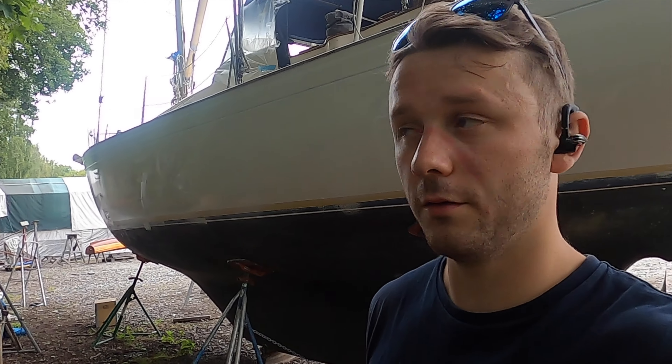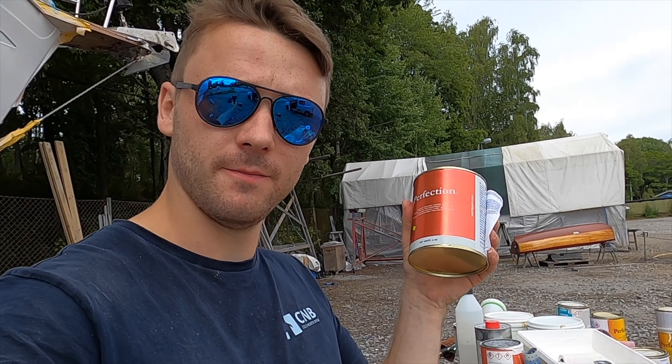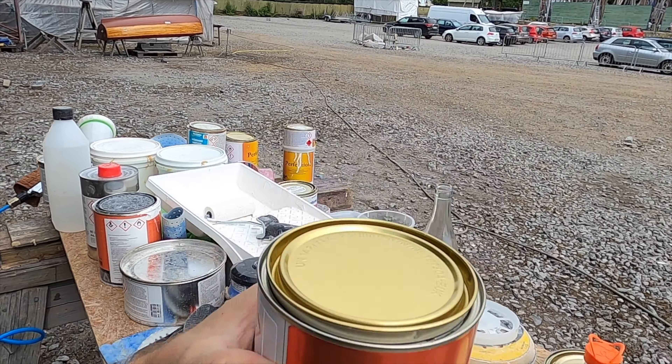I'm finally going to be done with this hopefully today. It cures really fast, which means I can apply paint. The weather is not going to be good in the following few days, so I really want to do that today. Now the primer is on, I can go ahead with the paint, and I chose off-white by International. The first layer of paint is done.